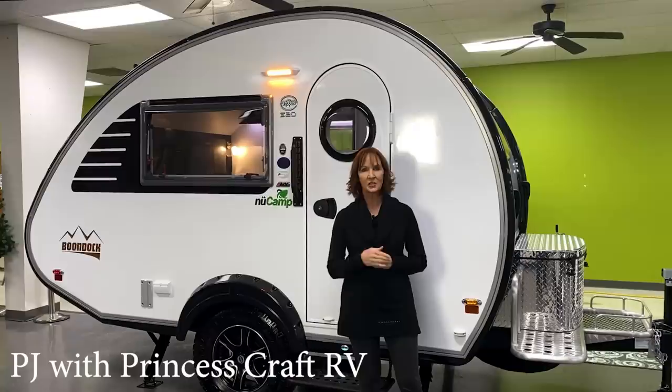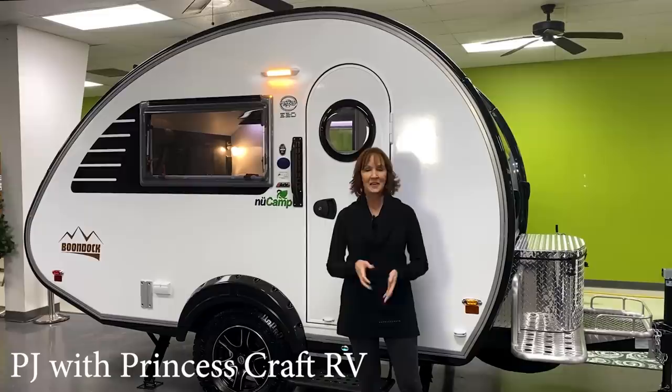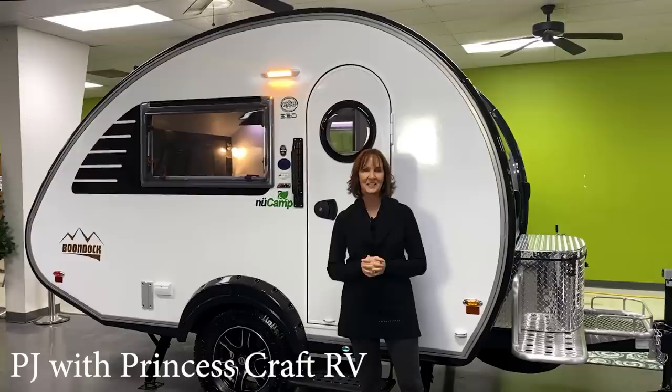It's 15 foot 4 inches long, weighs about 2,000 pounds, sleeps two. It has a bathroom inside. You're going to want to see everything that Nu Camp has done with this.